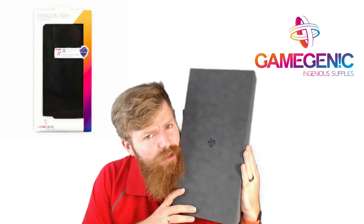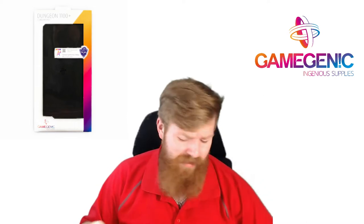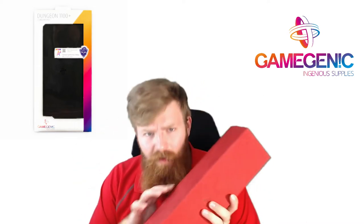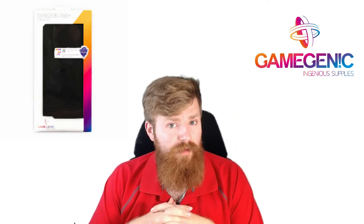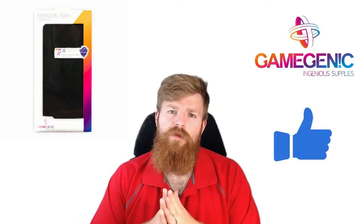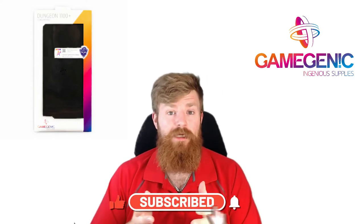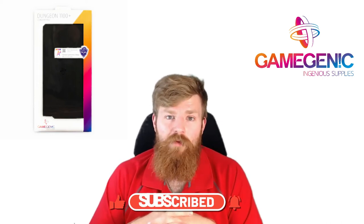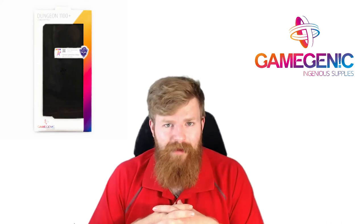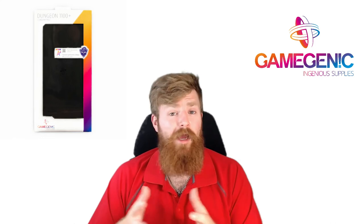And there you go — that's the Dungeon 1100 Plus by Game Genic. Is it a good one? Do you want a big box like this, or maybe something a little bit smaller? Tune in soon when we review the Card Layer 400 Plus — another interesting looking product. A big thank you to Game Genic for providing these products. Thank you all for watching — like the video and give us a sub if you fancy it. We're churning out a review once a week pretty much at the moment, so let us know in the comments if there are other products you want us to cover. Have a great day!